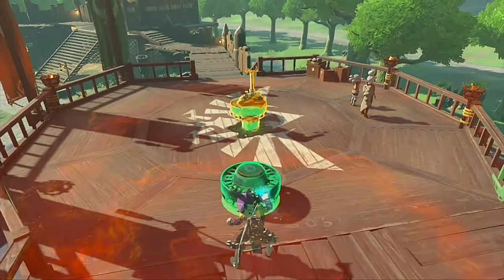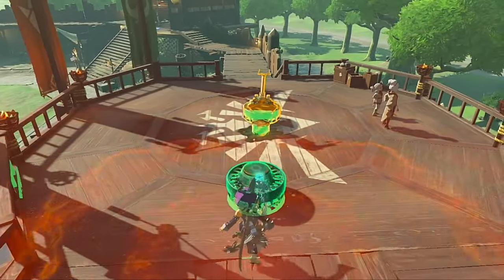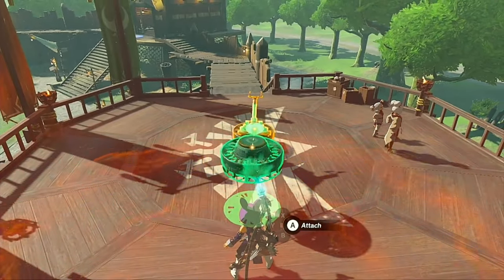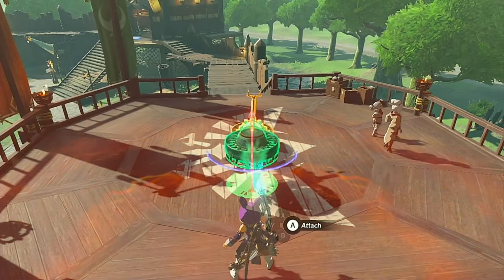Now for the front fan! Pick it up and line yourself up head-on, using the control stick as a guide! Using both the orange dots and the rotation lines from R1 again, very carefully line it up and glue it on as straight as you can get it!